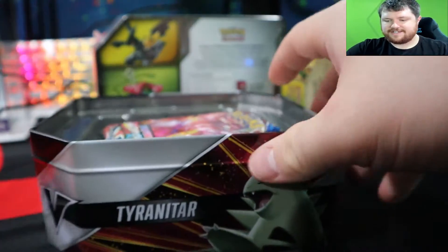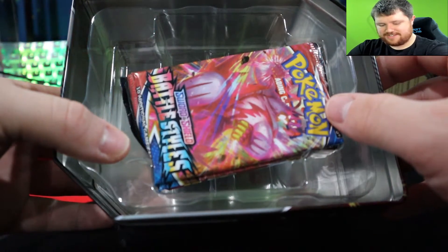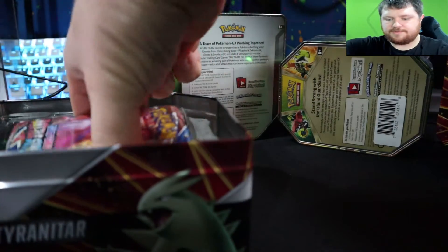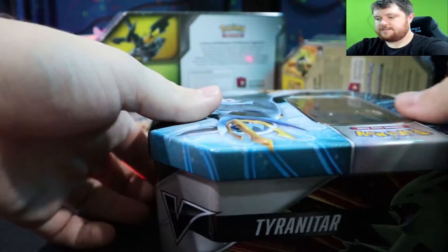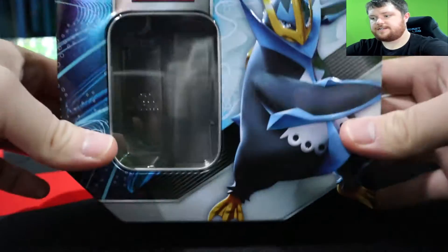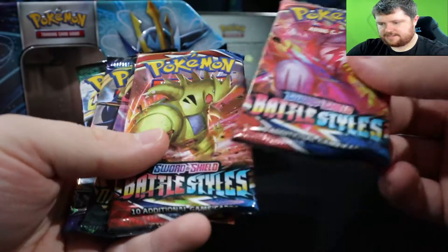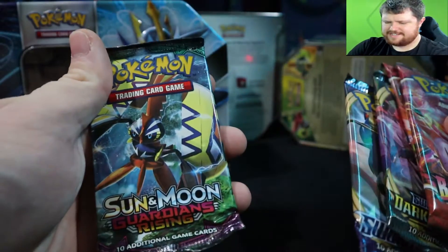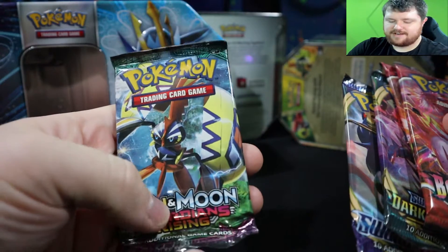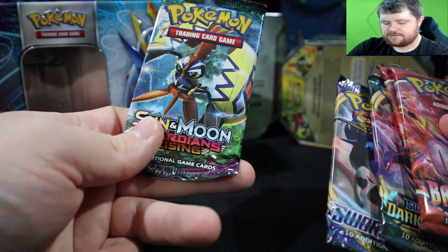Hold on, let me lift this up — look at how badly those are crushed. That's not a good start, guys. Let's remove the packs. It is a really nice tin though, I will say that. So we've got Battle Styles, Battle Styles, Darkness of Ablaze — that's not bad — Sword and Shield base, and a Sun and Moon Guardians Rising.